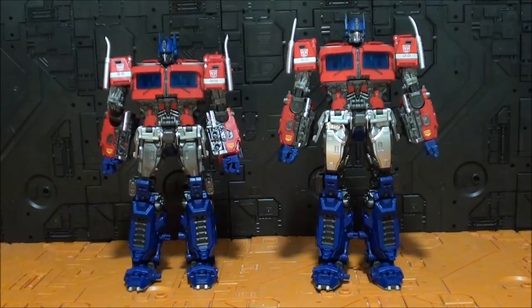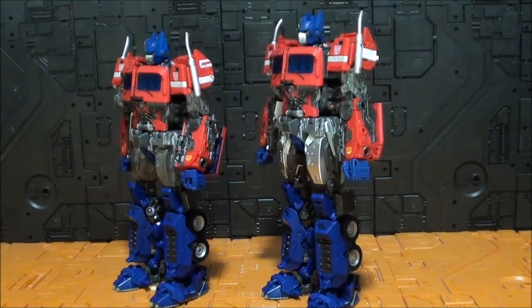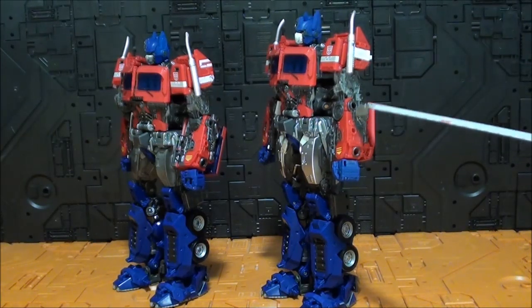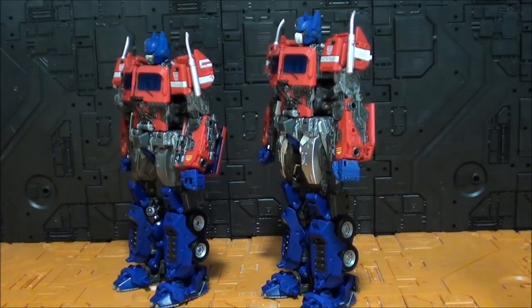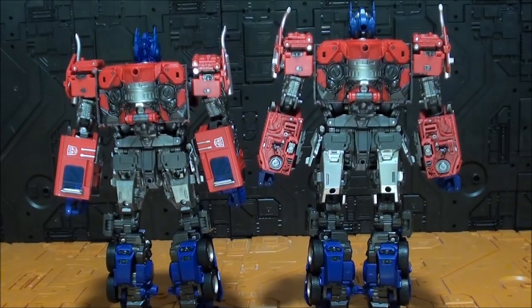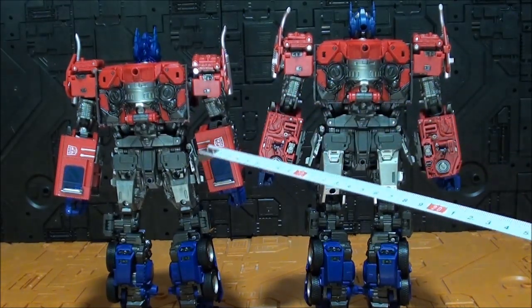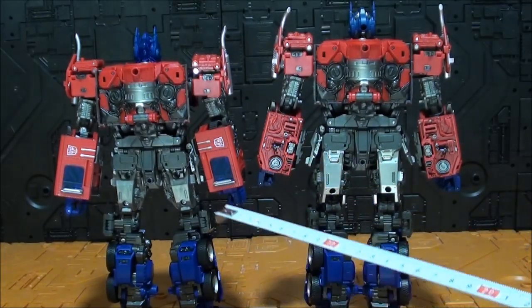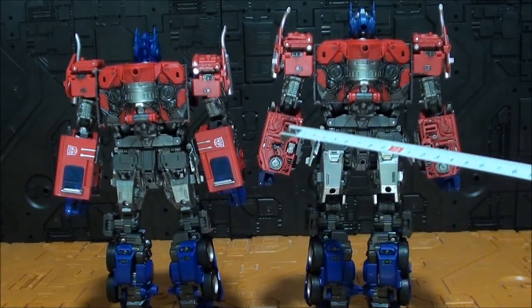En el modo robot pasa justo lo contrario que en el modo alterno. En el alterno la única pieza necesaria era la del hombro, para que ya no fuera un Michi Prime. En el modo robot esa pieza no hace falta transformarla, pero lo que sí cobra vital importancia es sobre todo la pieza del brazo y la del muslo. La del brazo cobra vital importancia porque así no se ve toda la ventanilla por la parte trasera. En el modo alterno esta parte no se transforma, así que queda bastante mejor, pero en el modo robot es una porquería. Fíjense que la pieza se queda muy bien.